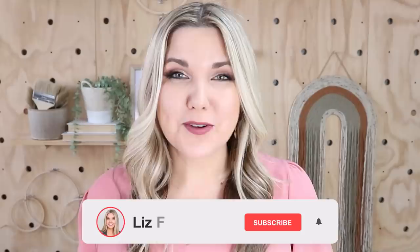If you guys love creating high-end decor on a budget, make sure that you like this video so I know to do more like it in the future, and subscribe to my channel. I post new videos on Mondays and Thursdays.